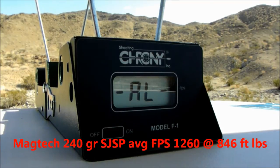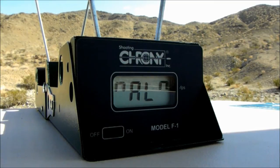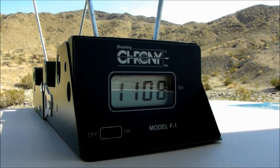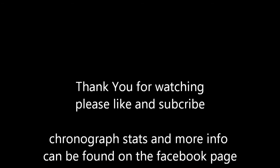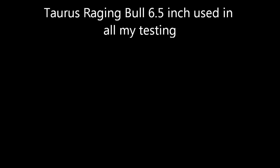Okay, last — three rounds to test are the HSM 240 grain. So, let's go. I'm going to put it in the middle of the bag.